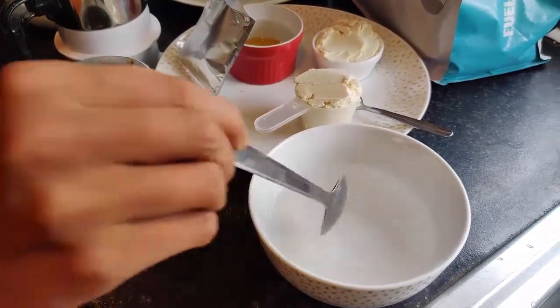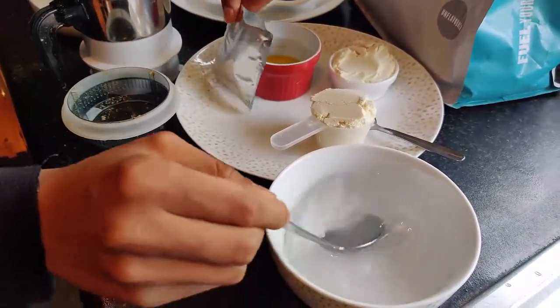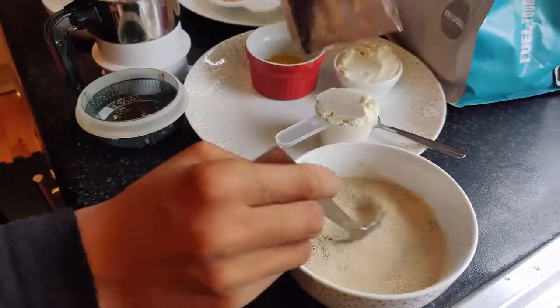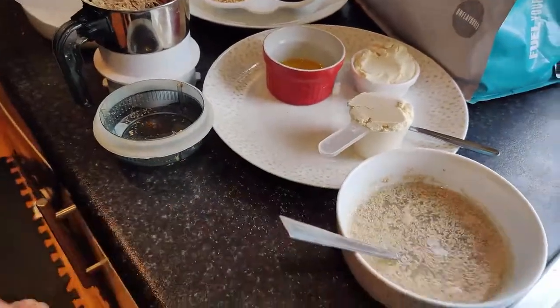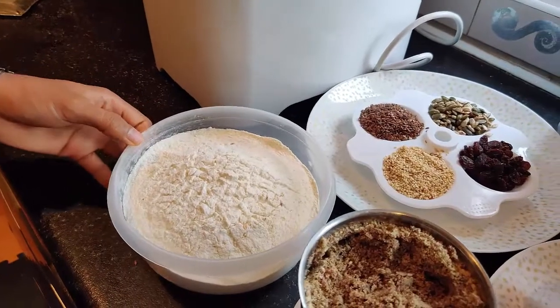One teaspoon of salt, one tablespoon of sugar, and a cup of warm water. Put some sugar into the water and mix it, then add your dried yeast and mix it well to activate the yeast. While the yeast is activating, you can start pouring the other ingredients into the bread maker.